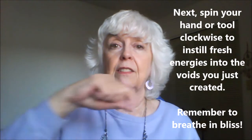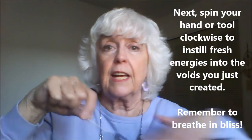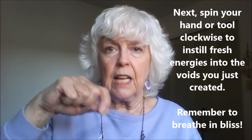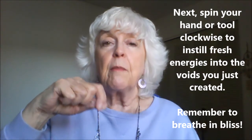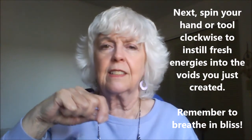Recharging all my glands and organs, and just spinning clockwise — moving your hand clockwise — to recharge, rebalance, and realign all the beneficial cells, atoms, and molecules in my body. Remembering to breathe in the life force at 100%. Just recharging all my systems.